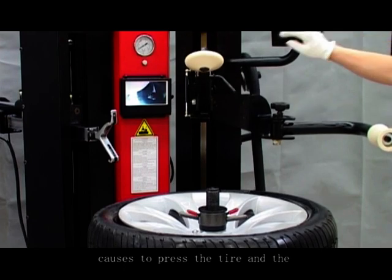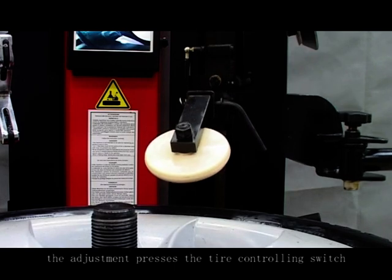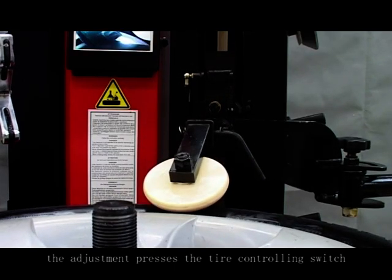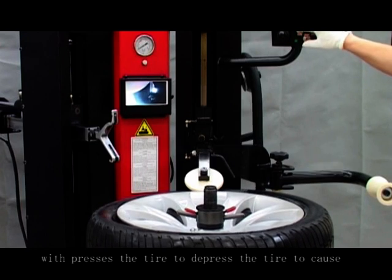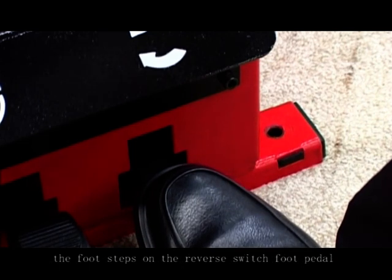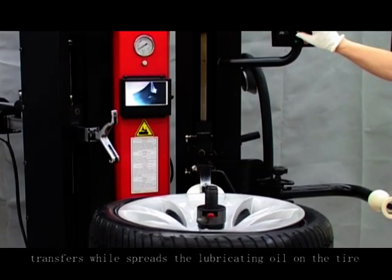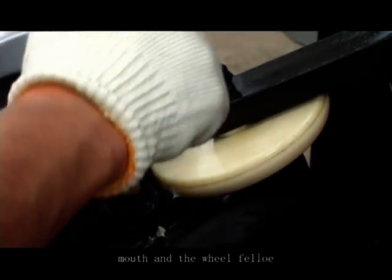Adjust the press so the tire and wheel rim are within 20 millimeters. Adjust the pressing tire control switch, which presses the tire down to cause the tire bead and the wheel rim to be separated. Step the reverse switch foot panel, then spread lubricating oil on the tire bead and the tire rim.